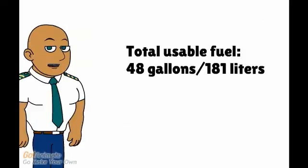Each fuel tank can contain 25 gallons, with 24 gallons being usable fuel. A metal tab inside the tank indicates the 17-gallon level. Each tank also has a drain valve to sample the fuel.